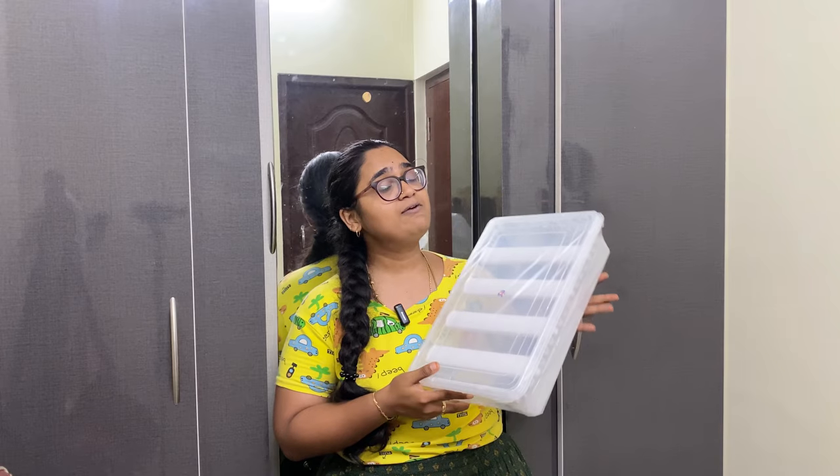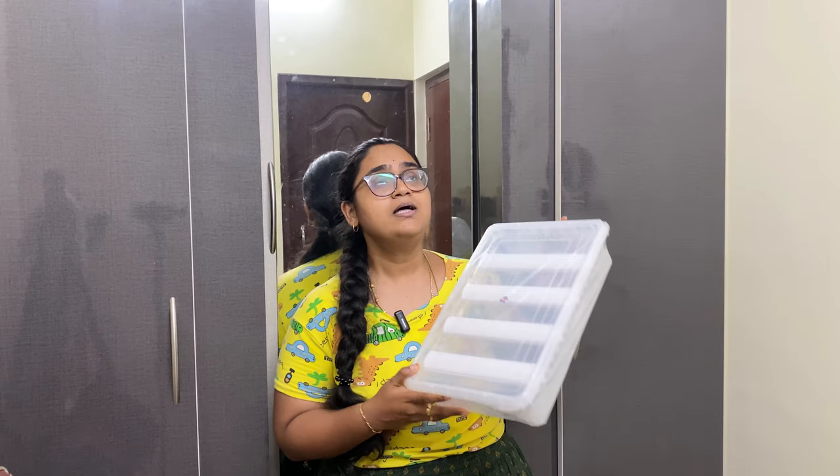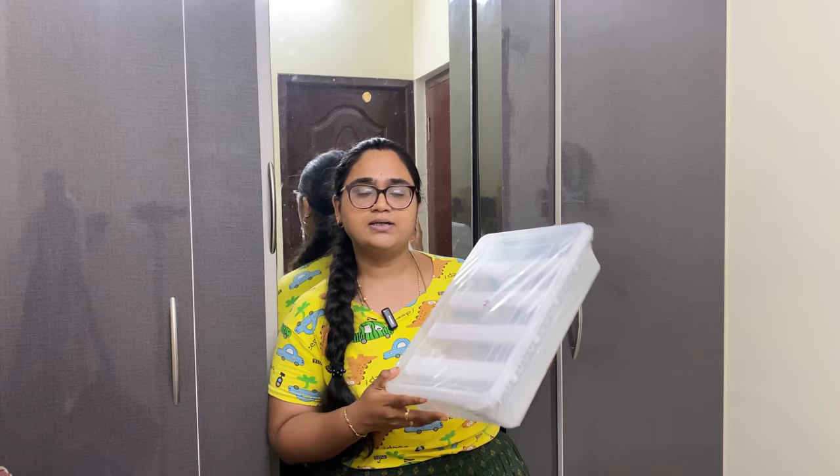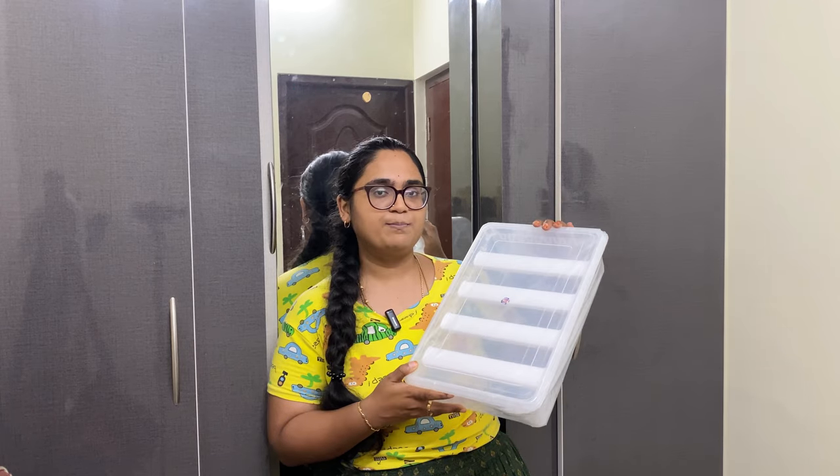If you are watching that video, you will see we have two drawers in the room with bangles — big bangles as well. We will organize those bangles. We will also have a return gift box for Navaratri with a big bangles box.